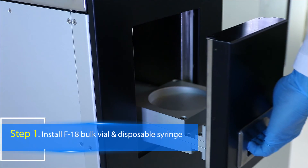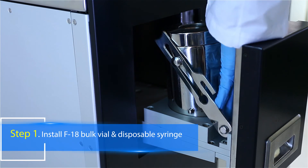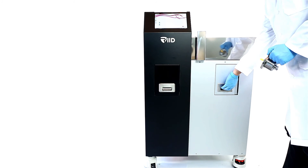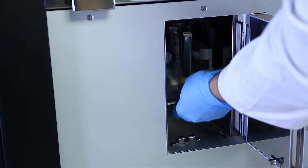When the cyclotron delivers F18 in a bulk vial, the tungsten vial shield is installed in a shielded drawer on the left side. A 5cc disposable syringe with a rubber filter, put in a syringe pig shield, is installed on the right side shelf.